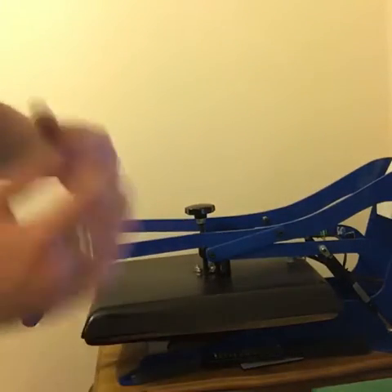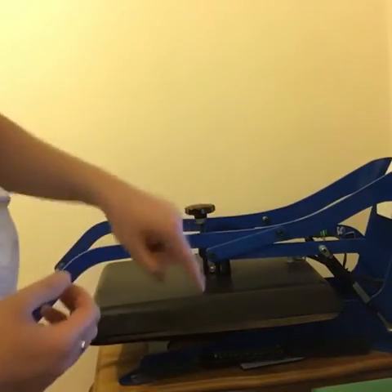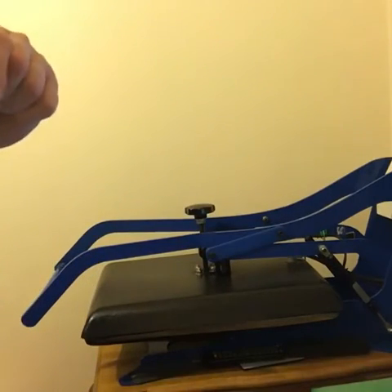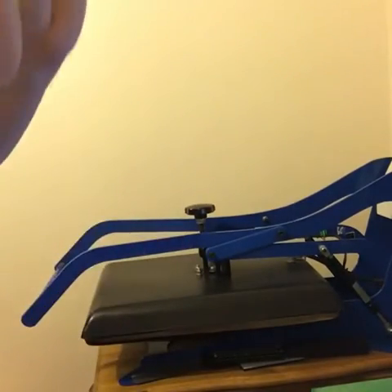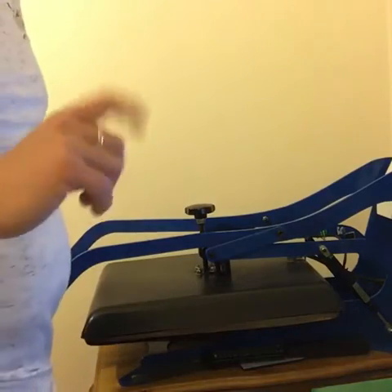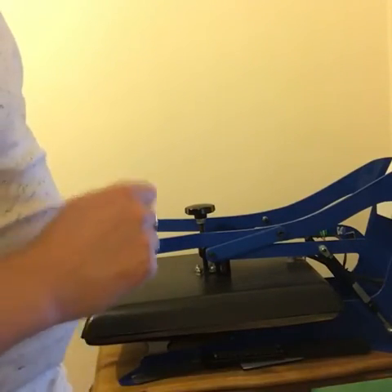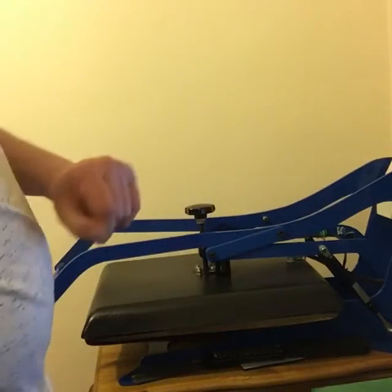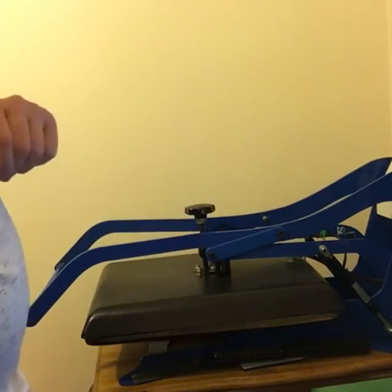As I said, this is only my way of doing it. I'm doing it this way because when I used to press subli flock first and then transfer it, I always had a little ghosting around the shirts if they were white. This is the way to avoid it. Okay — 60 seconds gone.